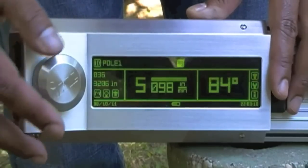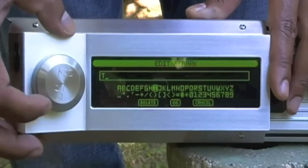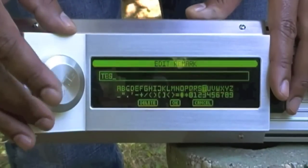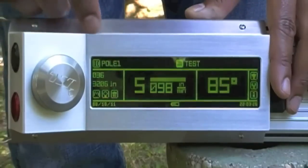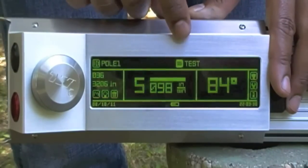Next, we're going to enter in our remark, and we're going to call this Test 1. Here it shows our ID as Pole 1, and here our remark as Test.